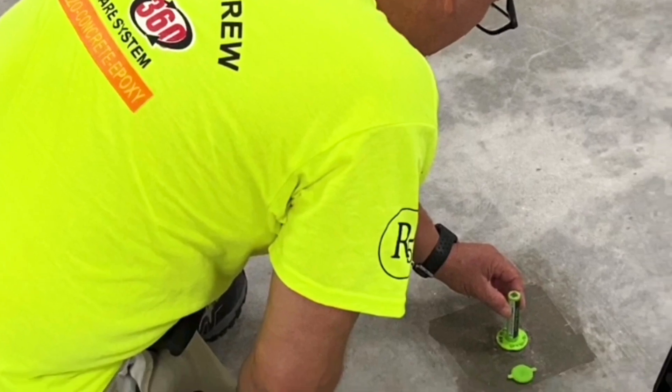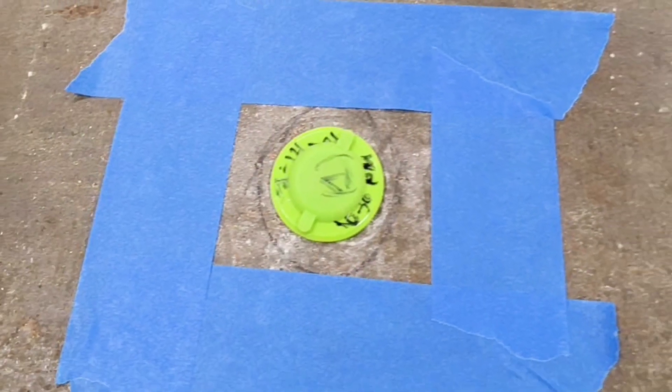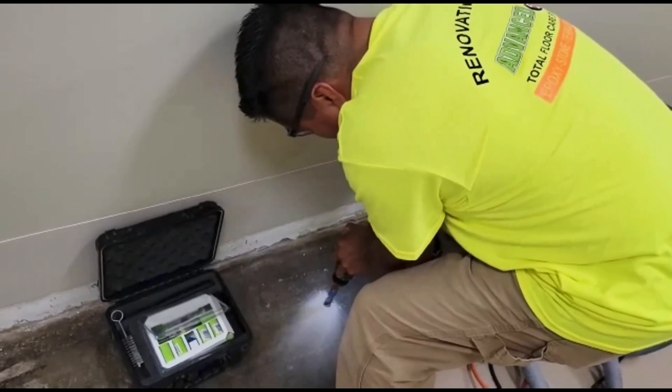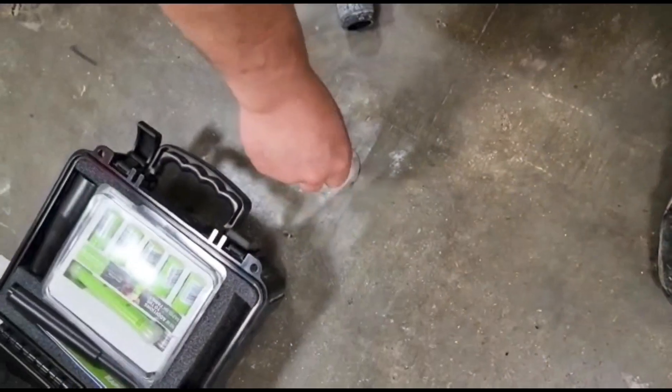Next is moisture content testing. This is a process that will check for the moisture content of the concrete. This is important for any future flooring materials that will cover this concrete, that it is verified as dry. This particular procedure will verify what the moisture content of the concrete actually is at the time of installation.